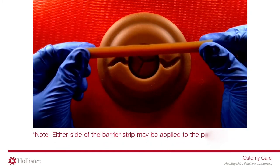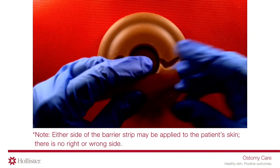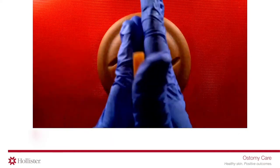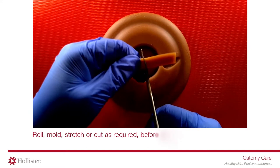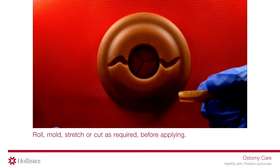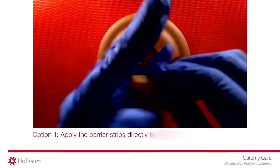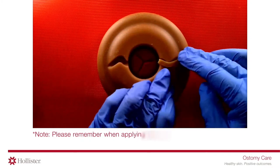Either side of the barrier strip may be applied to the patient's skin — there is no right or wrong side. Roll, mold, stretch, or cut as required before applying.